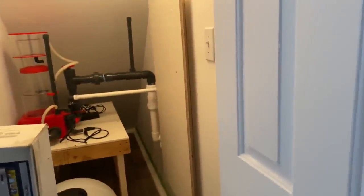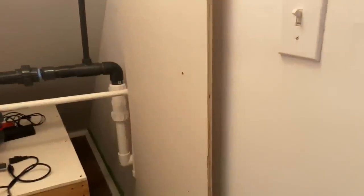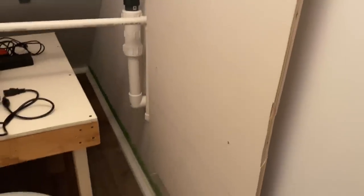He made this his utility closet for the tank, and he did all this himself. He cut the holes, everything — all the piping, all of that together.